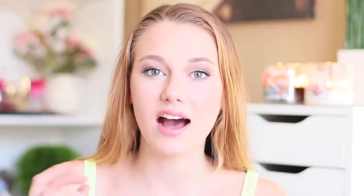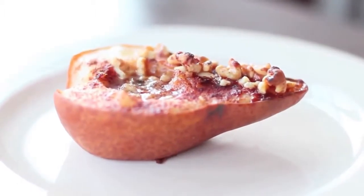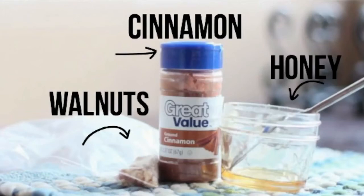The next recipe is for you fruit lovers. I didn't want to do only chocolate-type things, so I am incorporating a delicious fruit recipe. It is honey roasted — or honey glazed — pears with walnuts on top. I love pears no matter what, but when you add honey and it gets caramelized, and then you add caramelized walnuts on there — let's jump right in. The ingredients you're going to need are cinnamon, honey, walnuts, and of course, the two pears.